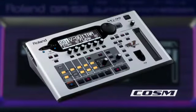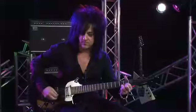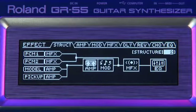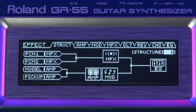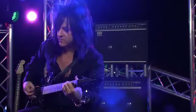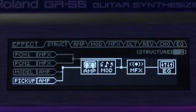A COSM-powered guitar modeling section derived from the acclaimed VG-99. Two independent multi-effect processors, which can run in either series or parallel. And for the first time in any guitar synth, the GR55 can add its internal effects to your actual guitar sound.